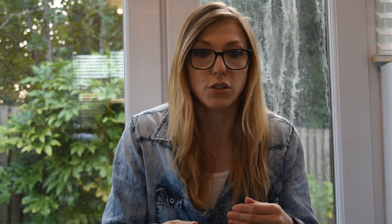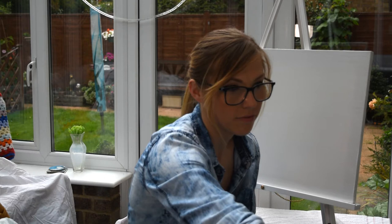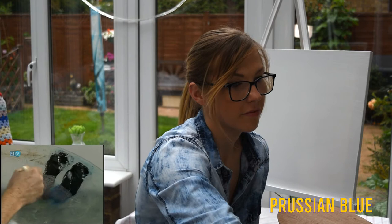Channel our inner Bob Ross. I'm certainly glad you've joined me today. Let's get on with some happy painting. Oh, here goes nothing, let's get started. So let's just have a fun fun time today. I will put the colors below so you can see what I've used. This painting only uses three colors, which is why I picked it thinking that would make it nice and easy for me. I was wrong.